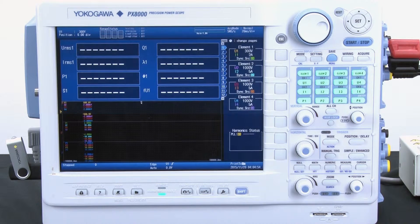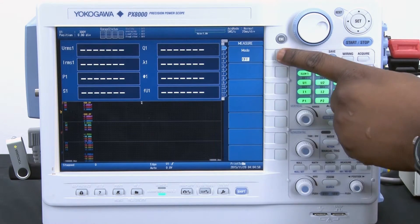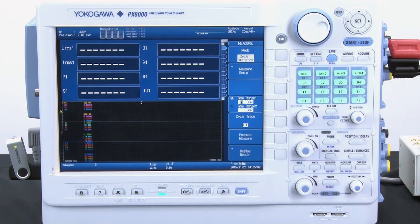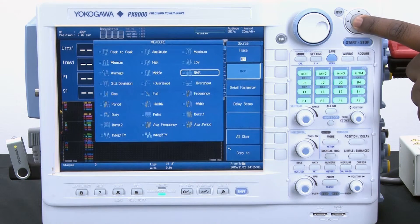Now I will go ahead and set up the parameters for my cycle-by-cycle measurements. I simply go into the measure menu, select mode, select cycle statistics, and then go into the measure setup, and then I want to go ahead and select RMS.